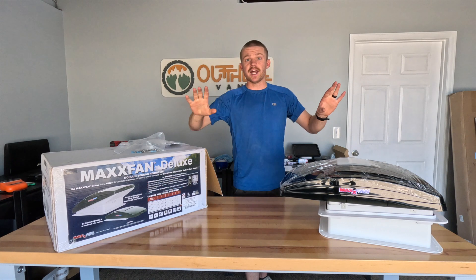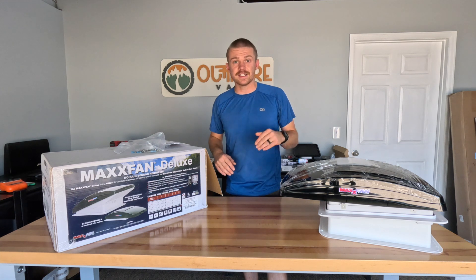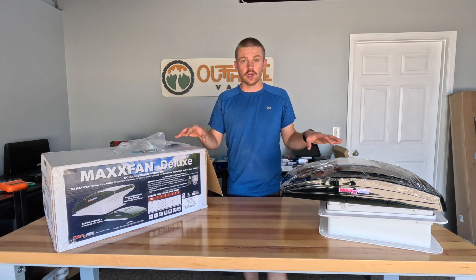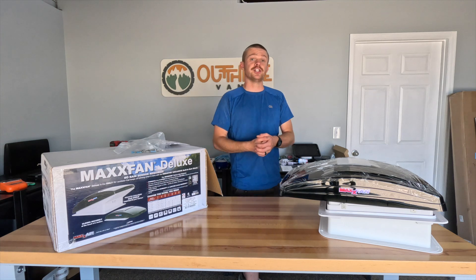Before we jump in, most of the products I'm talking about today I will be putting Amazon affiliate links down in the description below, where you can go and purchase the supplies and tools necessary to install one of these fans in your van DIY style. If you do make a purchase through those links, we get a little kickback from Amazon and we greatly appreciate it.